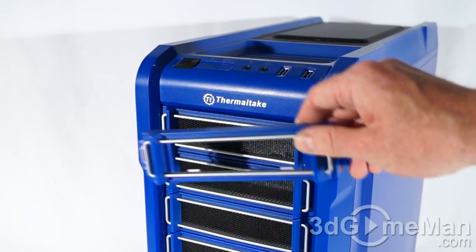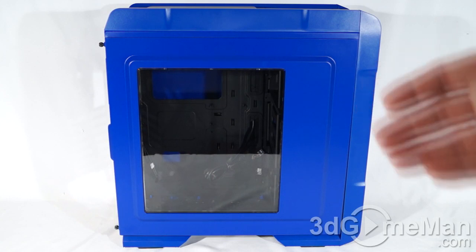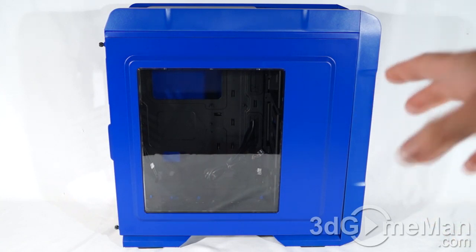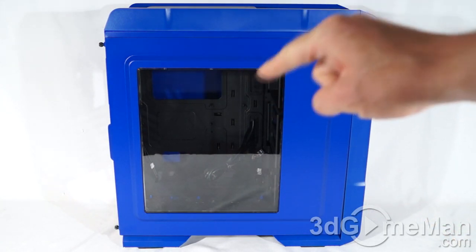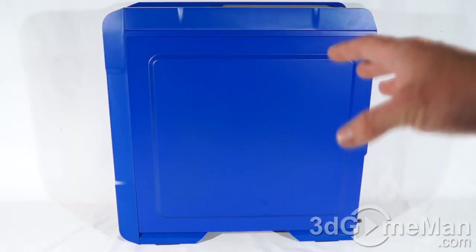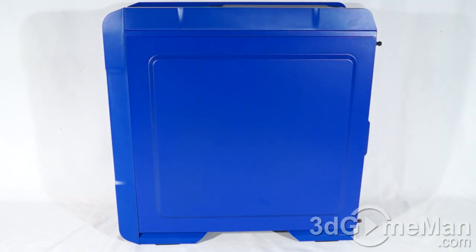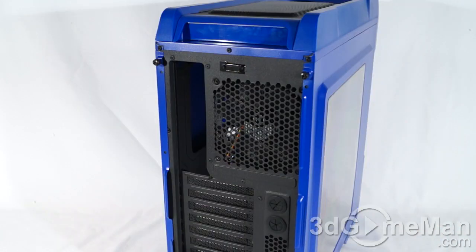They include a 120mm fan at the front, and you can install an optional second 120mm fan if you choose. The left side panel has a punch-out to give you a bit more space, and on that punch-out there's a very large window, but no fan. The right side panel has the same punch-out, and it comes in handy because it gives you more space behind the motherboard tray. Aside from that, it is plain at the back.